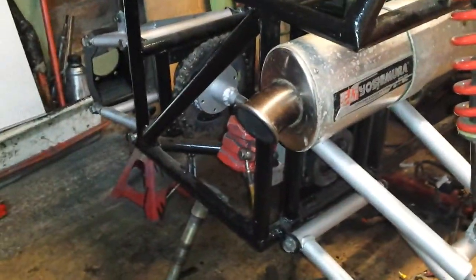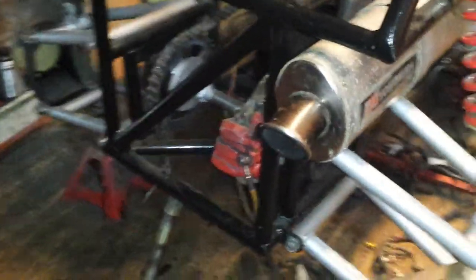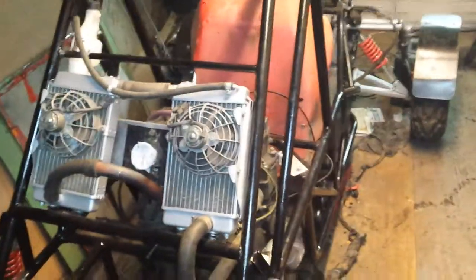Using my Yoshimura again. Just get some nice flames coming out the back of this one. Not long now guys.